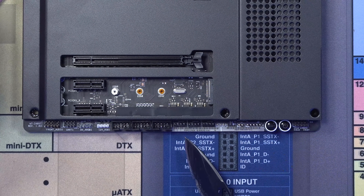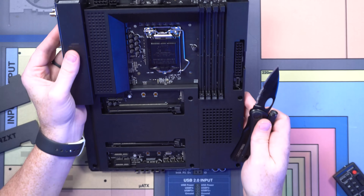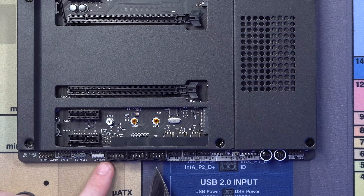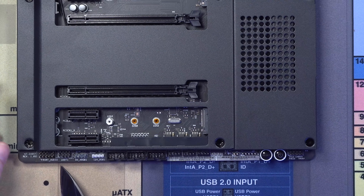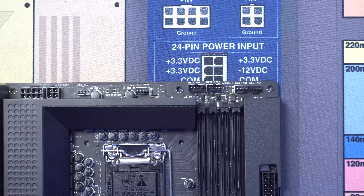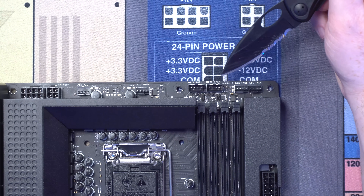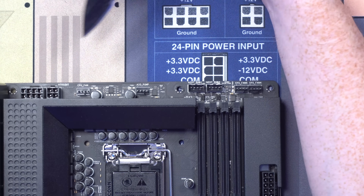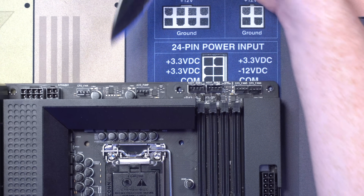Here are our front panel connectors. We have seven fan headers, three USB 2.0 — that's crazy. We've got a 12-volt and an addressable RGB header. We've got the front audio. And up here at the top, these are just for NZXT RGB stuff. We've got an eight-pin and a four-pin EPS connector. The CPU and AIO pump fan headers are up here.